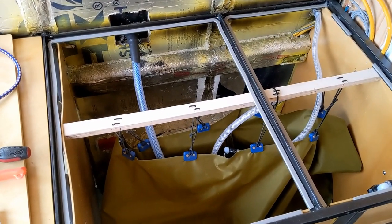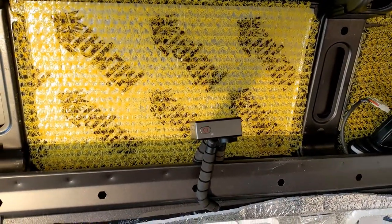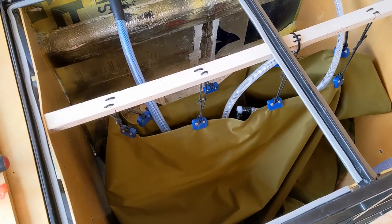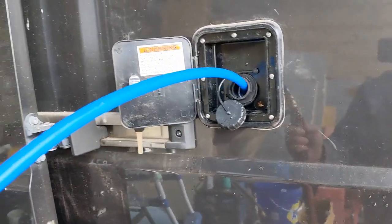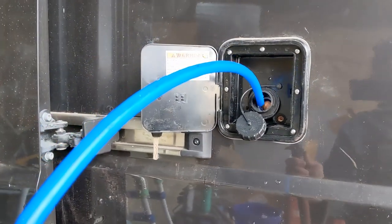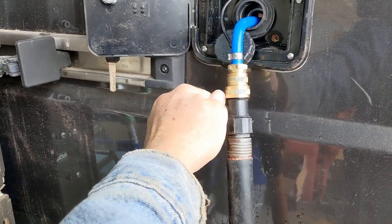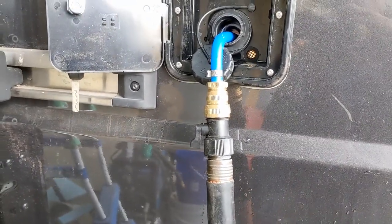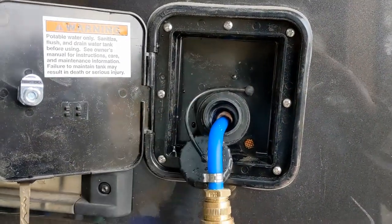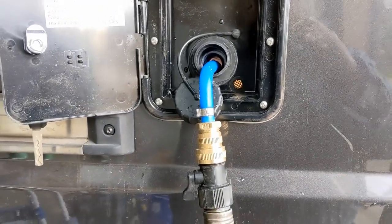We've got the bladders all empty here with the little action camera set up to do a time lapse. We're going to turn on the water and hopefully this thing will fill up just as expected. I've got my little PEX stinger here — just sliding that down in the hose a little ways and turning on the valve. That gives you something for the hose to hang on. It's small enough that it lets air vent back out of the tank, and far enough in that the water doesn't blow back.